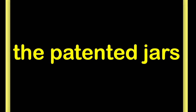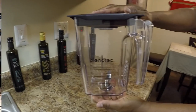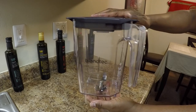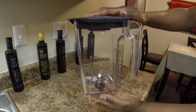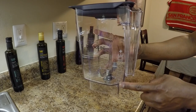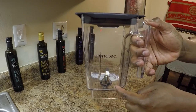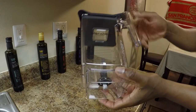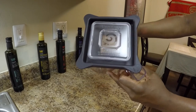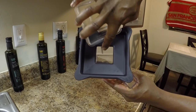The patented jars — these jars are Blendtec's secret weapons. Here is the Blendtec Wildside Plus jar. It's their largest jar and it's perfect for family or party-sized recipes. This jar comes with the Blendtec Designer 725. It's a square jar, but it has a fifth side called the Wildside Plus for more efficient blending. It has easy-to-read black markings for measurements, and at the bottom it has metal gears to drive the blades that are sonically welded in. It has a vented gripper lid that allows steam to escape when making hot soup, and it's removable to drop more ingredients in during blending.